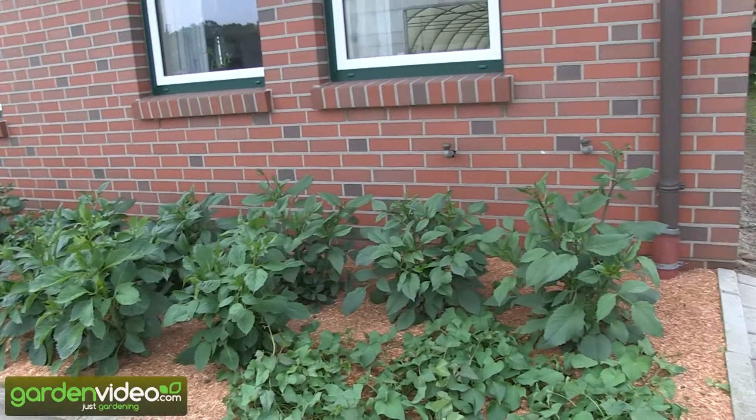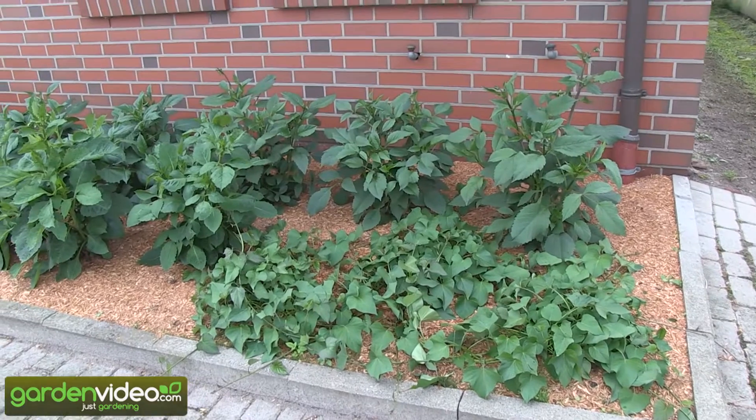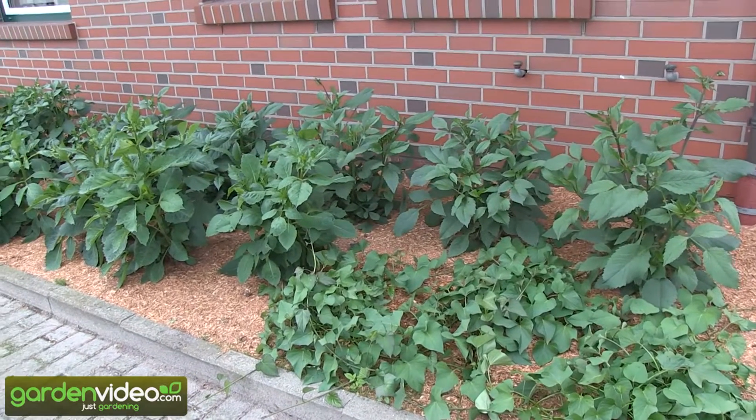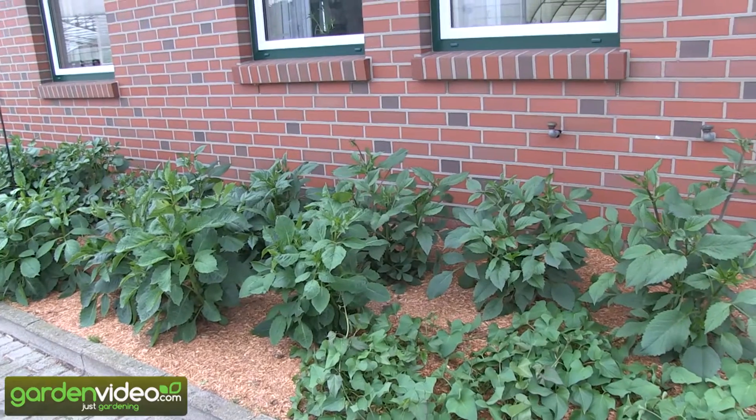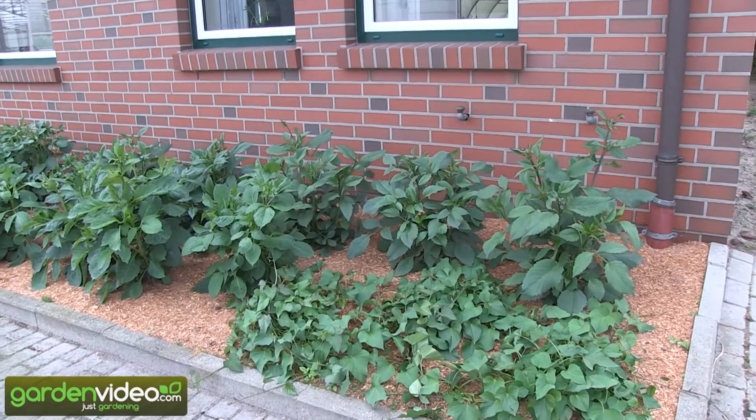In the end, as a summer plant the sweet potatoes are not so showy — they are very green, they have a nice leaf — but it would perhaps be a good idea to mix them with Deli dahlias in your planting, in your garden.